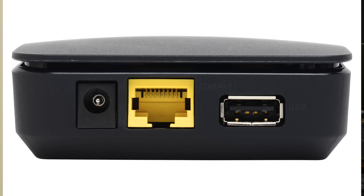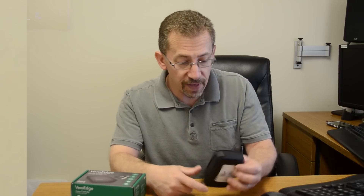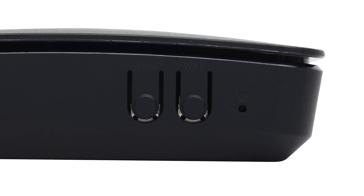Our power supply plugs in here, and then there's a few buttons on the side. There is a sync button, and we use the sync button to pair a device onto our Z-Wave network without actually going initially into our web interface. The next button is the WPS button — that's a way of pairing Wi-Fi devices onto our network without actually having to open up the web interface and go through a pairing wizard.